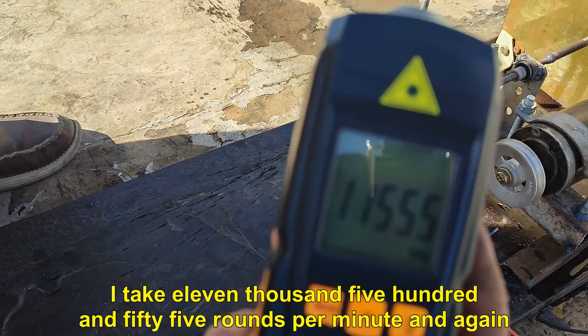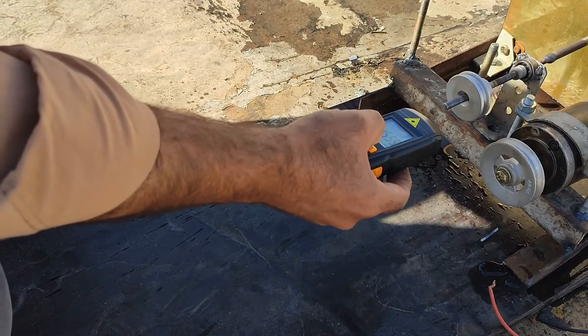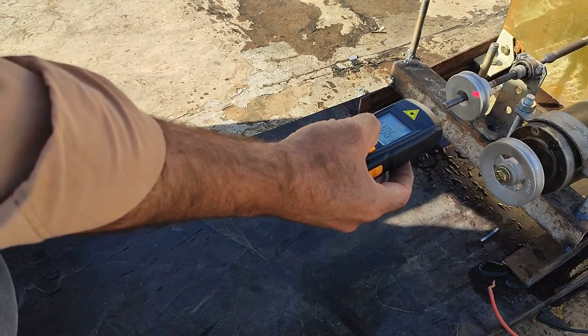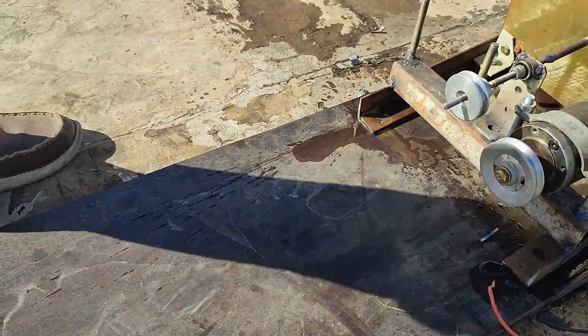I take a reading of 11,555 rounds per minute, and again — 13,223 RPM.